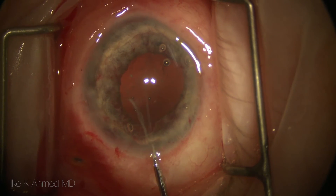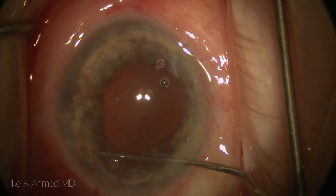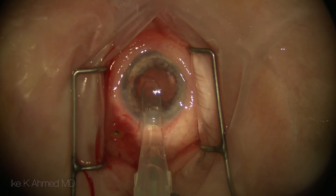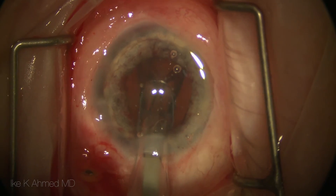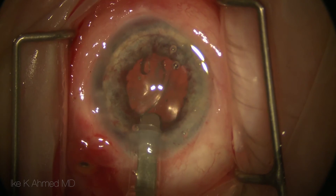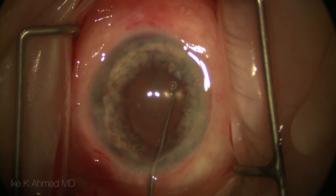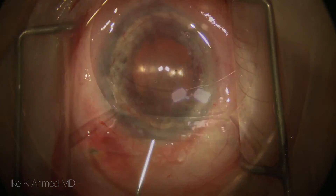Here we're stripping fibrotic sheets of tissue from the capsular bag, and now we have evacuated the capsular bag of all its contents. The CTR of course remains in place, and now we can place a single-piece acrylic lens of 40 diopters, which essentially accounts for the sum total of the two lenses that were initially placed. This lens now being in the capsular bag, without a sulcus lens, hopefully provides enough space to deepen the anterior chamber.